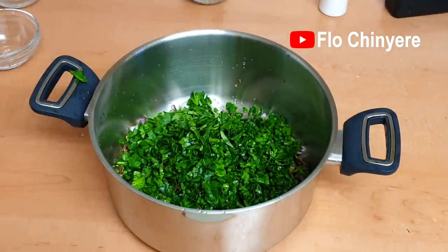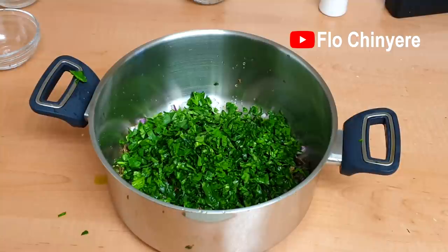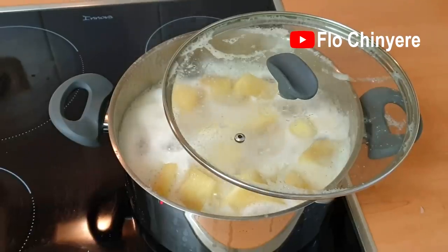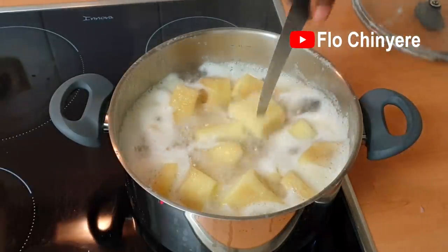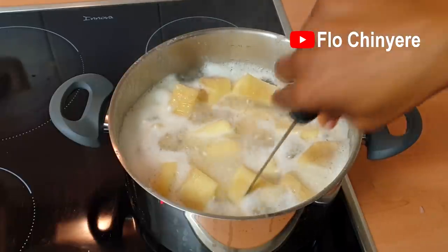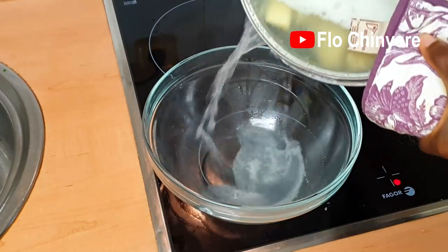I'm using spinach, which contains lots of water, so I add about a third of the vegetables at this time. You'll see what I'll do with the rest later. Keep an eye on the yam because it can boil over easily. Keep checking it, and once you can easily drive a knife into the yam, it's done. Decant the water into a bowl.